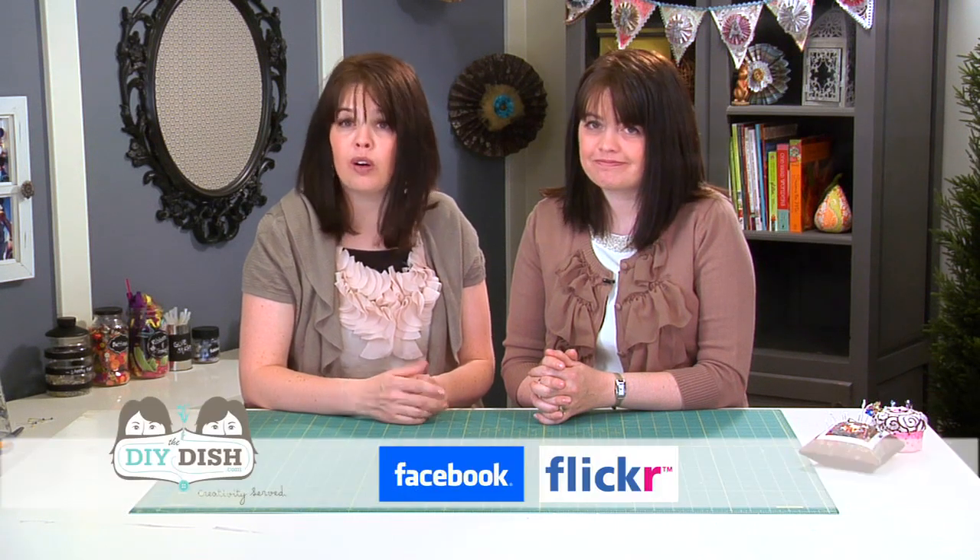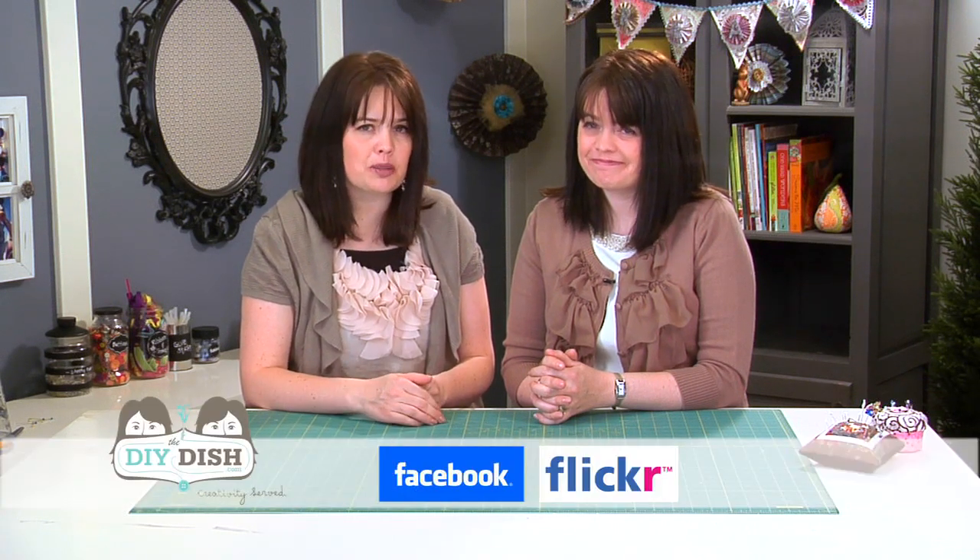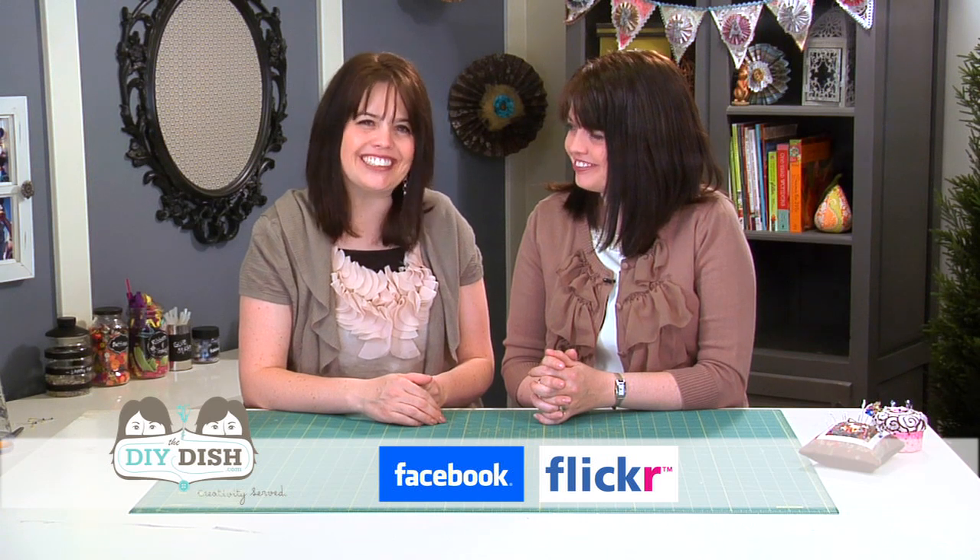That was fun to watch again! I think it's time to get the kids sewing. There are really fun projects to make with scout groups, youth organizations, sewing classes, and more. We'd love to hear what you're doing to craft with your children, so post on our blog at thediydish.com or add your photos to our Facebook or Flickr pages. Thanks for joining us today — we hope you felt that creativity was served. Bye-bye!